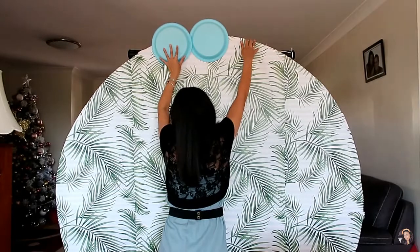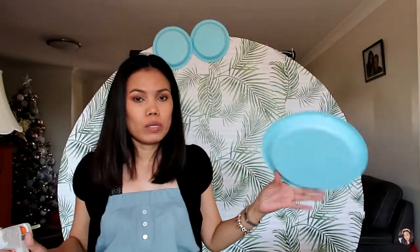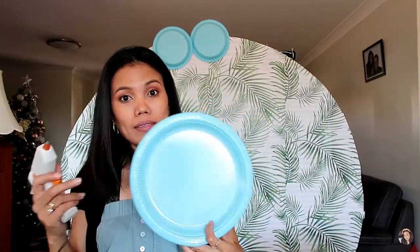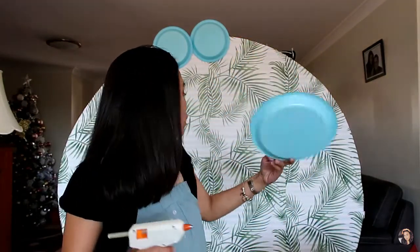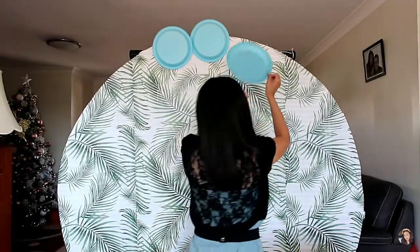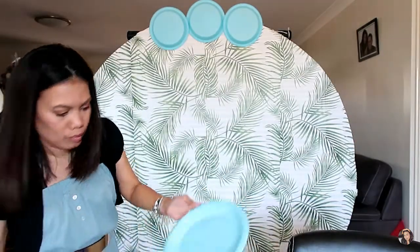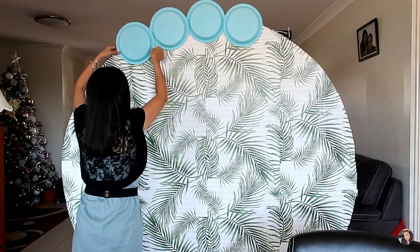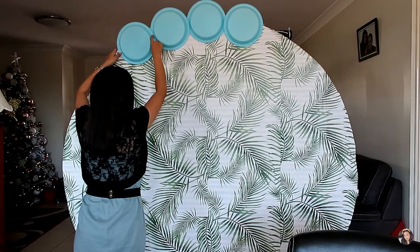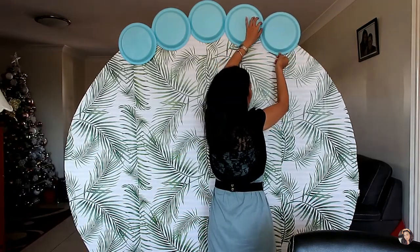Be careful using the glue gun — it's really hot. When you put the plate on, make sure you have the front side facing out and the back side against the backdrop. Hold the plate in place for a few seconds while the glue is drying. I think this is going to be nice — look at the green!